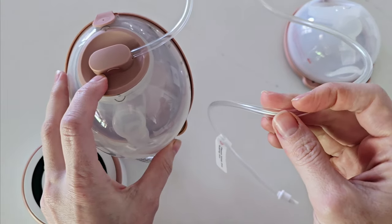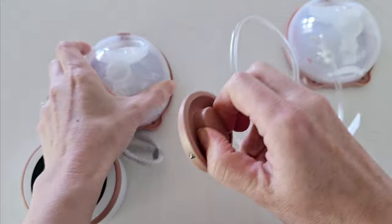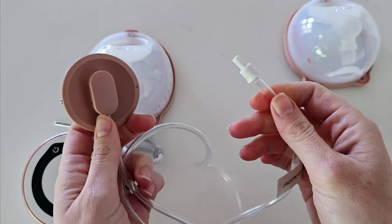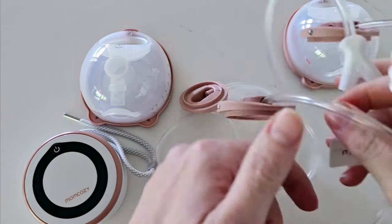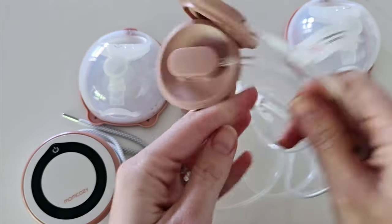There are two tubings included in your pack. You have just a single tube connector — this is for single pumping — and there is also a second one for double pumping which comes with the two connector pieces.